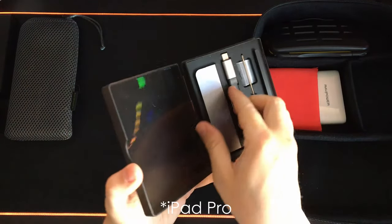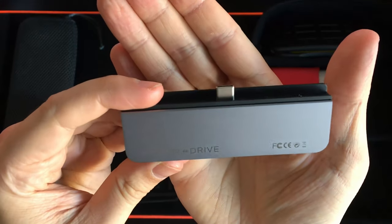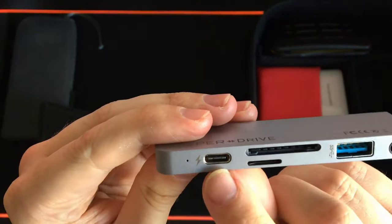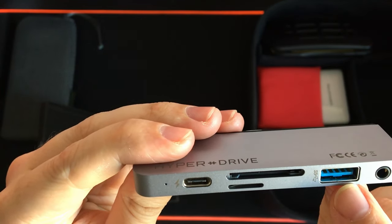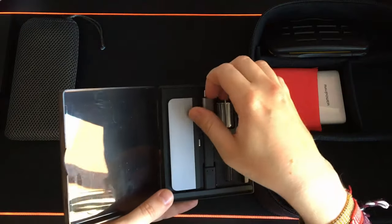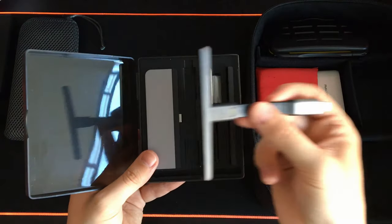Next is a Hyperdrive iPad hub which I use quite frequently with my cameras. It's very small and really lightweight — also backed on Kickstarter. It has a USB-C port, micro SD, large SD, USB-C, a headphone jack, and a HDMI port. The kit itself comes with an extra adapter if you have a different size case for the iPad — I don't really need it but I keep it just in case.